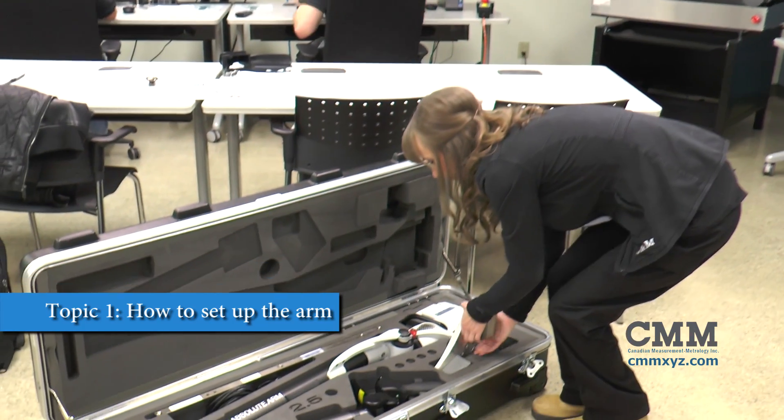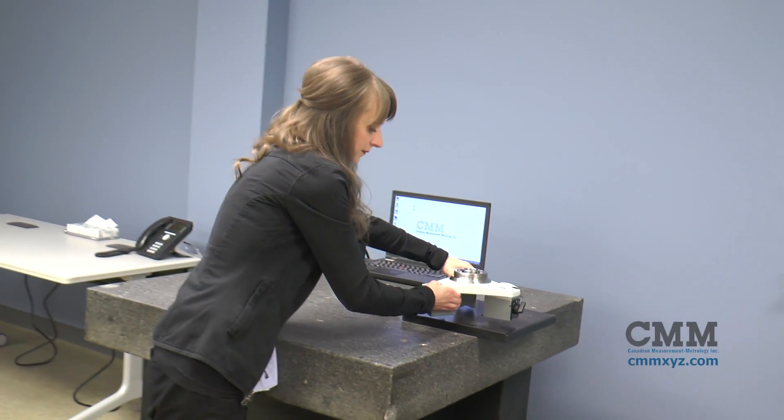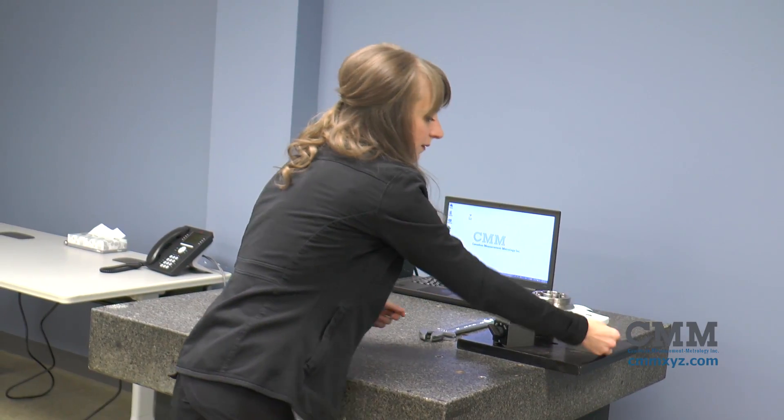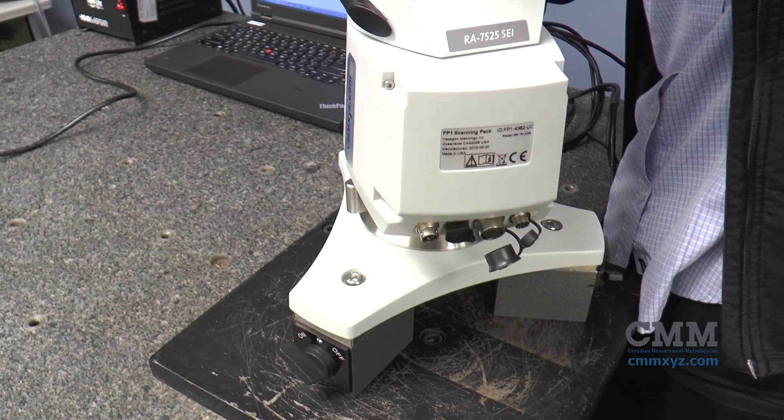Remove the magnetic base from the Roamer case and put the base on the steel tabletop. Initialize all three magnets. Place the Roamer arm on the threaded collar on your magnetic base.